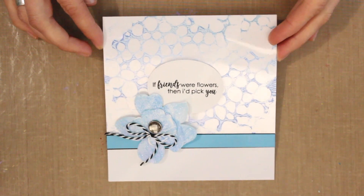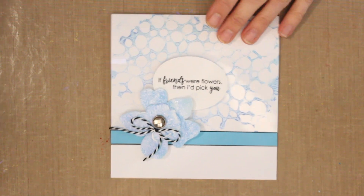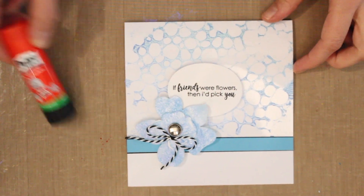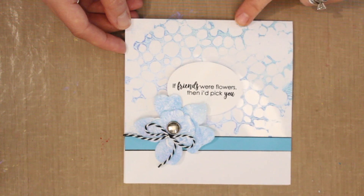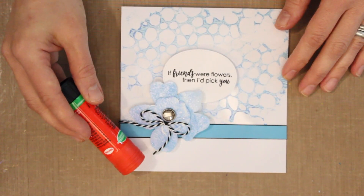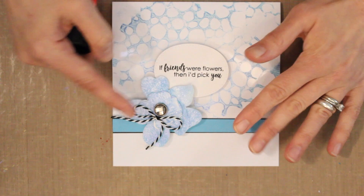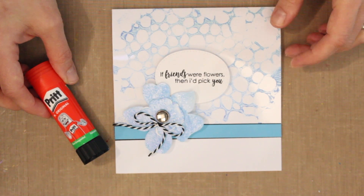I'll bring back my original card — you can see the Duralar is simply placed on the front of a plain white card. A glue stick does the trick for adhering it, even though it's clear. Apply glue all the way around the four sides and a little extra in the center where it will be covered by the die-cut element. Apply the glue to the card itself rather than to the Duralar, since the porous cardstock grabs glue better. I'd suggest not using double-sided tape as it will be more obvious.